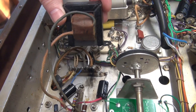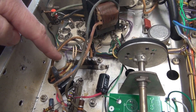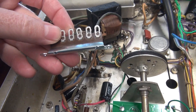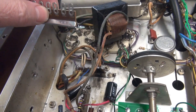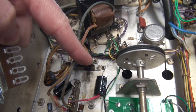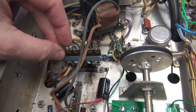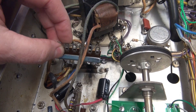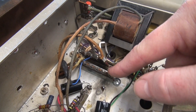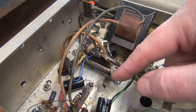I've swung the interstage transformer out of the way. The original terminal board has five terminals, but the one I have to replace it with has six. So I'm going to use this original mounting screw, and this one will have to move over a little bit — we'll just end up with an additional terminal, no big deal. There's the new terminal board in place. The old one's floating, just getting ready to move the leads down to it.